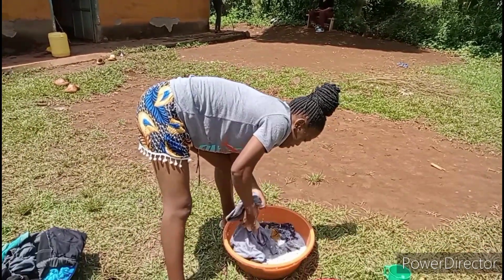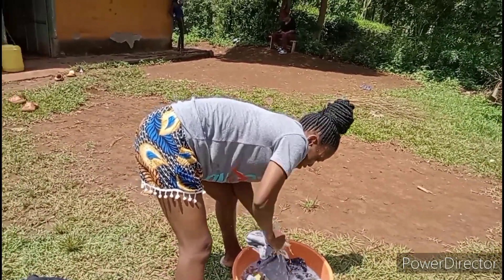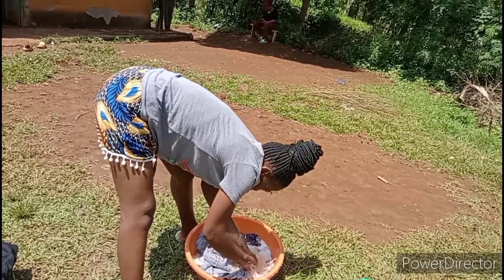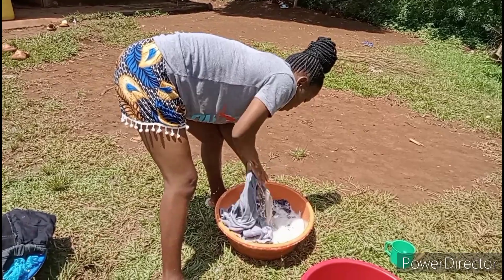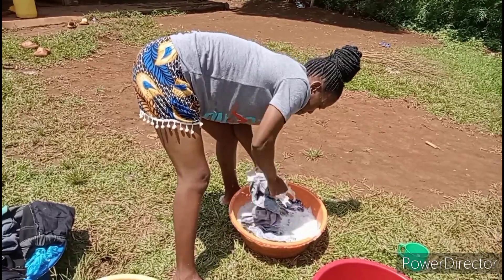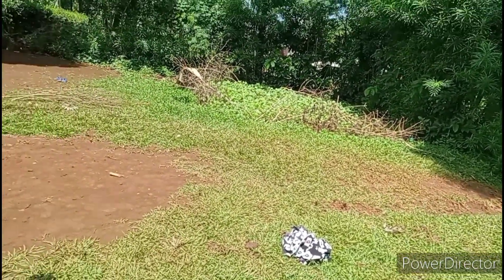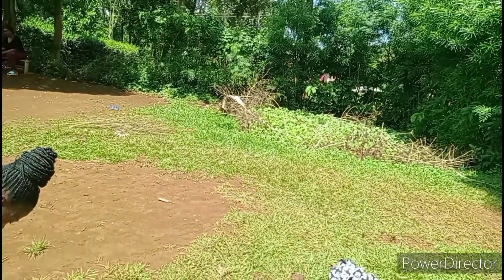So guys, we are moving so fast. I told you, you have to wash so fast before it gets too hot outside. That's why I'm in a hurry to finish. So that was the first round, and this is the second round.